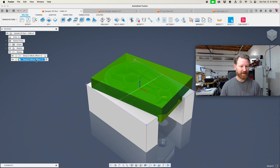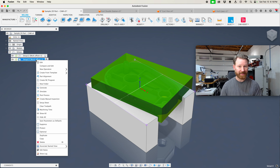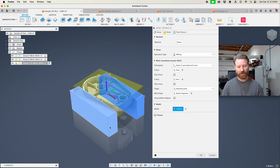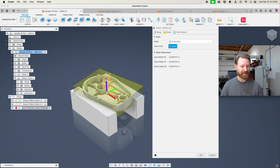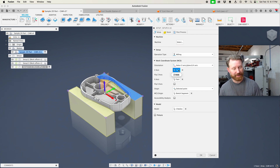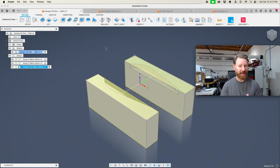We still have one more setup, but the zero is not going to change from machining the jaws to machining the second operation. So it makes sense to just take this setup and duplicate it. Now we want to edit it — there's no fixtures; we're actually going to machine the jaws in this setup. Now the stock is going to come from a solid, and that solid is going to be our jaw stock right here. We didn't have to address our X or our Y or where we set our Z. We hit OK, and there is our final setup for our jaws.